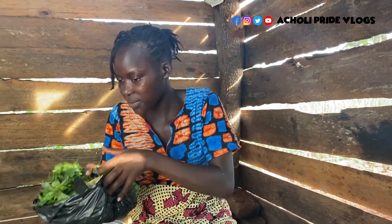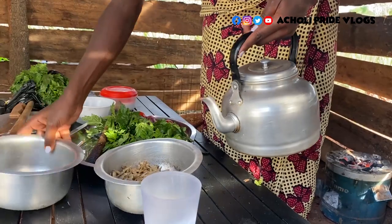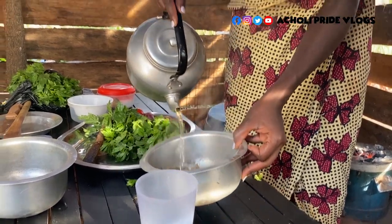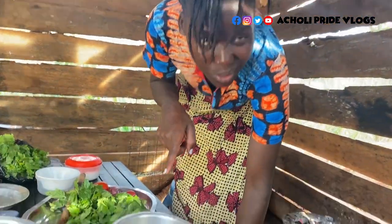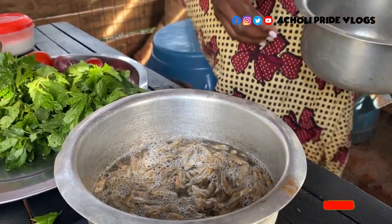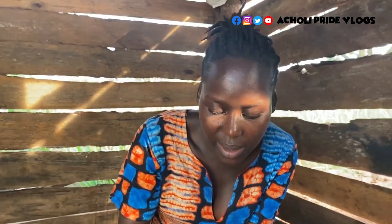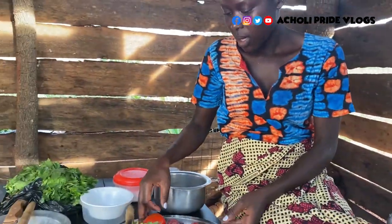Since the fire is ready, let me wash the silver fish first. This is best washed in hot water — it removes the sand that always comes attached to it. I'm not sure why it always has sand on it; if you live near a lake or fishing area, please explain in the comments. I'm going to leave it to soak for a minute or two, then add cold water and wash it off.